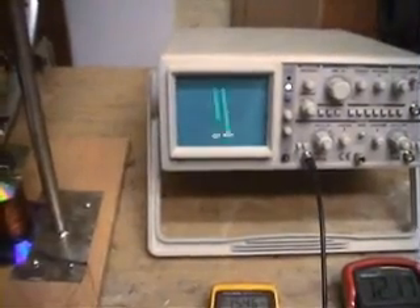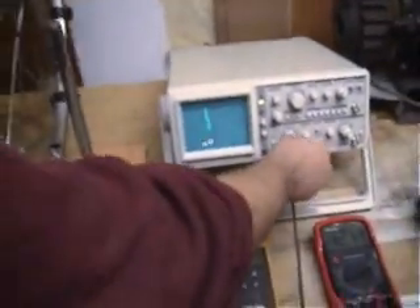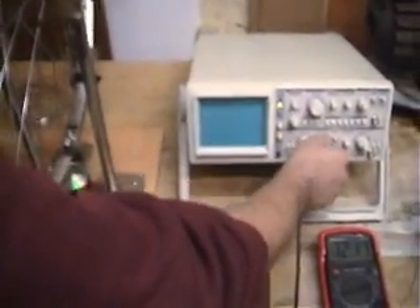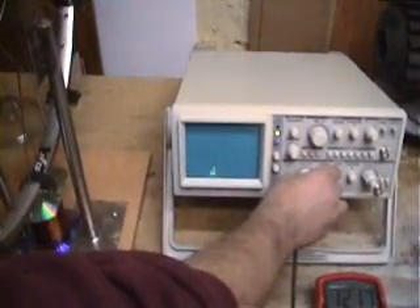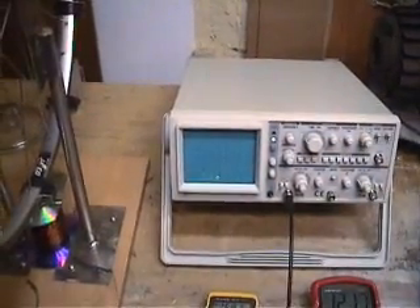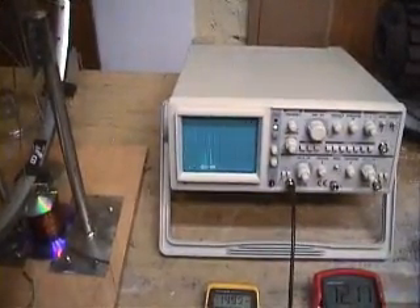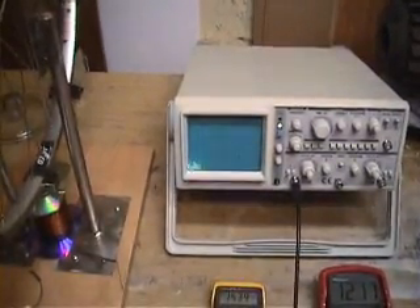Whoa, did you see that? Do it again. It's very faint — I'm going to burn the transistor. I'll lower the signal as much as possible. Now you can see the signal absolutely go off the scale. That's just from disconnecting the charging battery. Look at the circuit and you will see the neon light. This is radiant energy actually being produced.